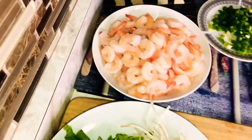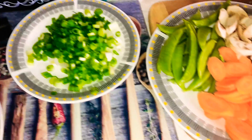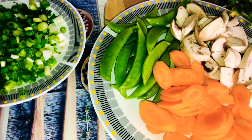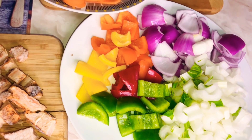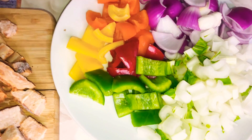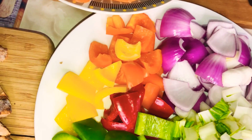I have my shrimp, green onions, carrot, mushroom and green beans. I have my bell peppers — I have red, orange, yellow, green — and that's the white part of our bok choy. And I have my purple onion.